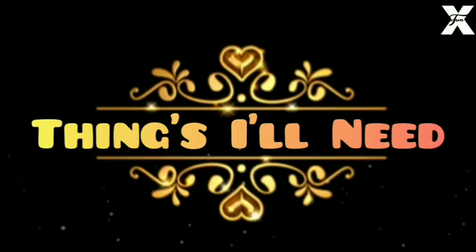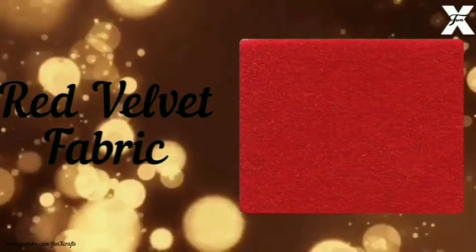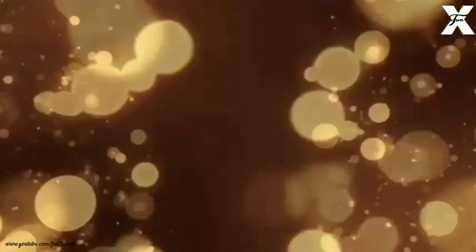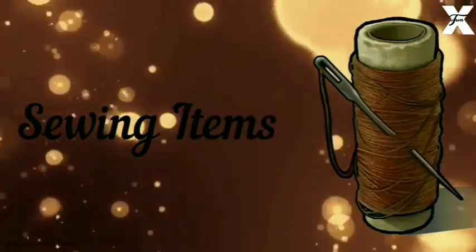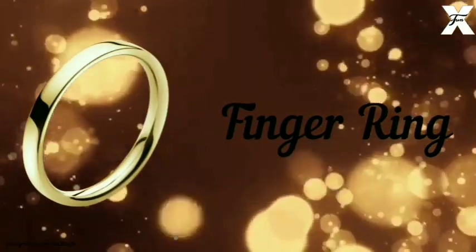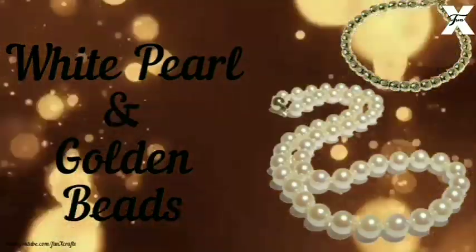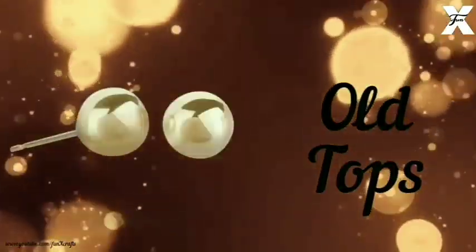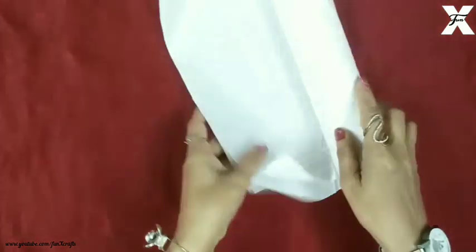The things I'll need are: white sheet roll, red velvet fabric, glue, sewing items, finger ring, white pearl and golden beads, and old tops. So let's get started. First of all I've taken a white sheet roll.